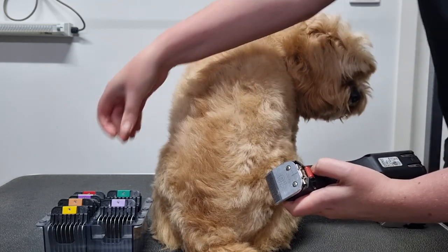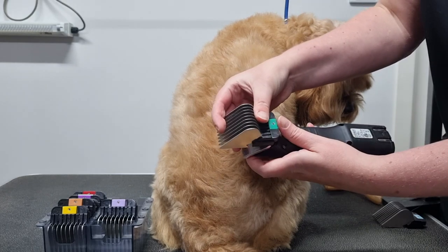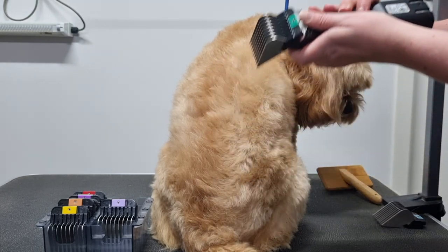As you can see it's really easy to attach the comb to your blade. Just hook the comb over the base of your blade and push out the comb with your fingers until it snaps over the teeth of the blade.